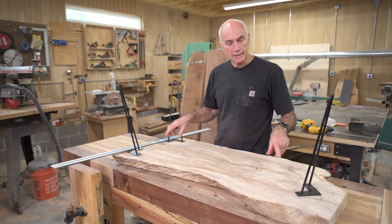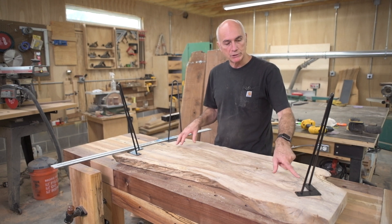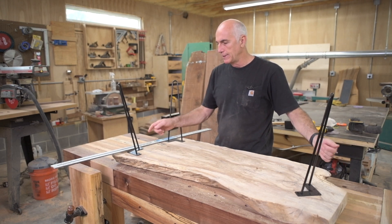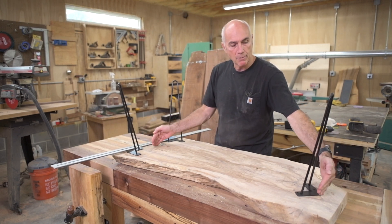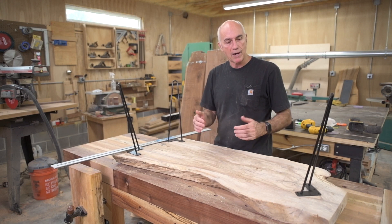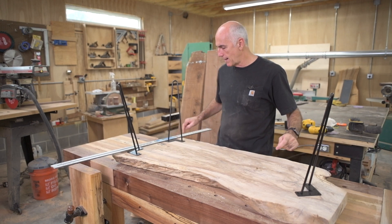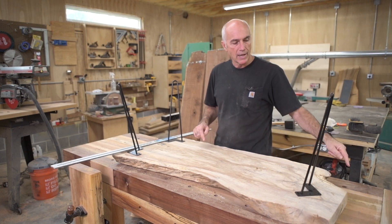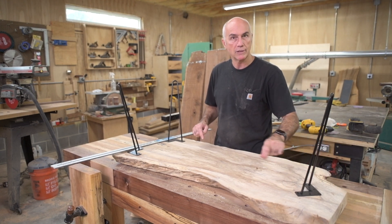I'm ready for the CNC to cut out the pockets for the legs. I have them set where I want them to go, but I need to program the machine on where to cut. I'll draw a rectangle, with the legs at the corners. The length of the rectangle goes from this end to the top of this one here, and this leg is set 45 degrees off of the other two. I'll set the zero point, run it up on the Y-axis, and measure in to where the point is, so I'll know where to draw the pocket for this leg. Clear as mud.